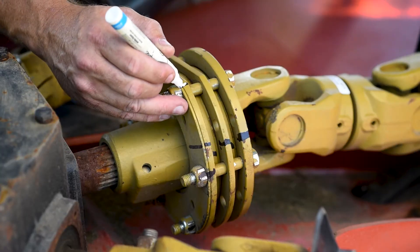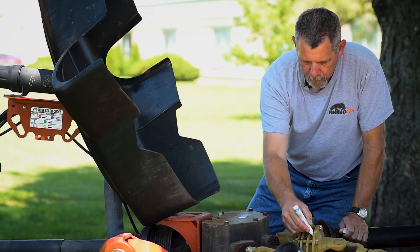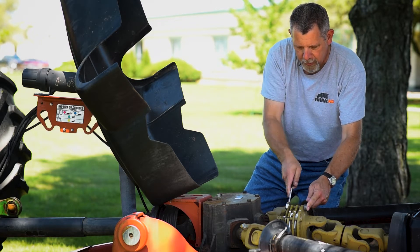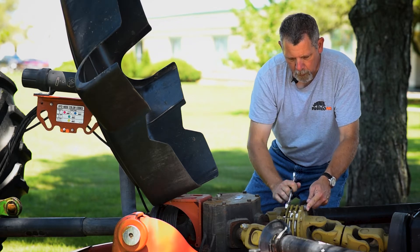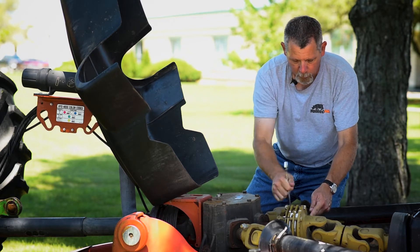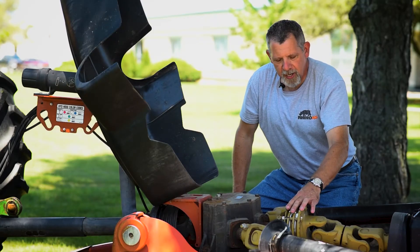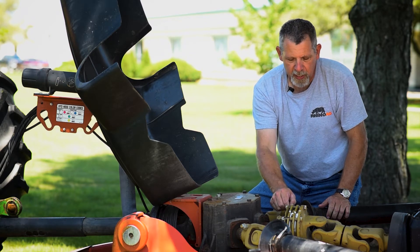I'm going to use a white paint pen to mark each of these plates. We'll take a three-quarter inch ratchet wrench and a three-quarter inch standard wrench and loosen up each nut. We're going to loosen these up until there's no tension on the Belleville spring, but the nut is still retained on the end of the bolt. With each of the nuts backed off, you can see that this Belleville spring is very loose on the machine.